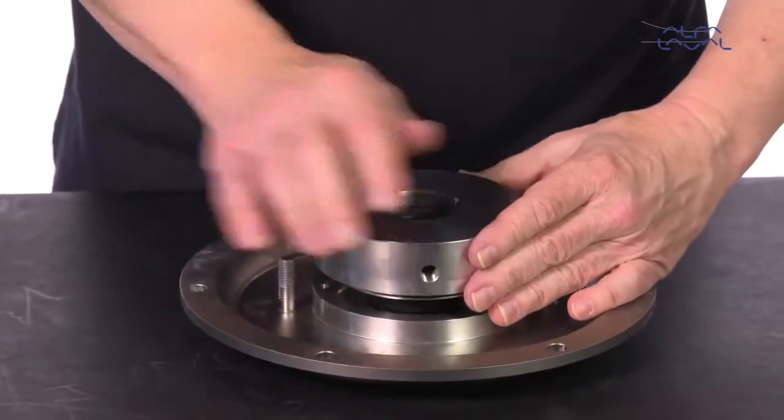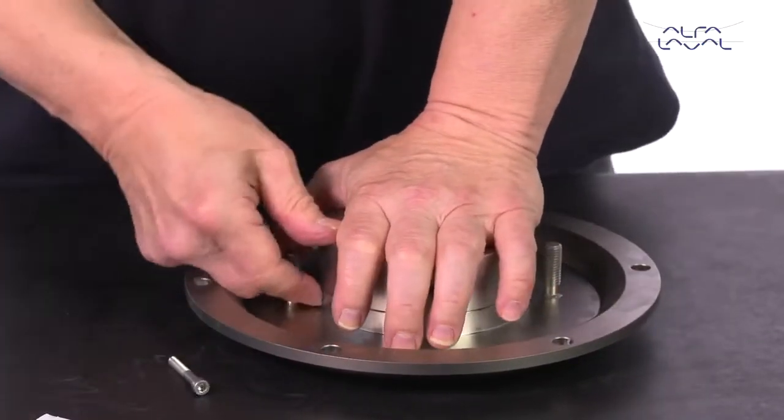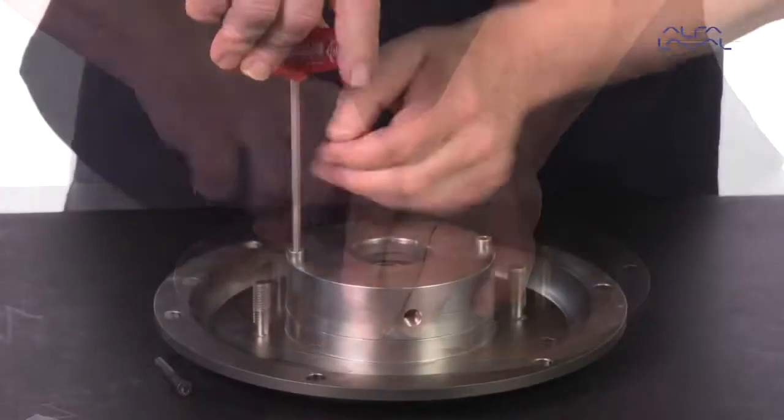Carefully guide the backplate onto the adapter. Fit the washers and nuts and then tighten them.